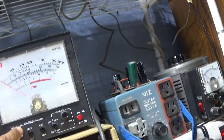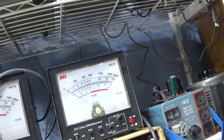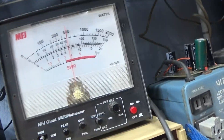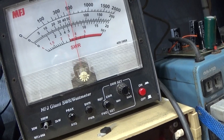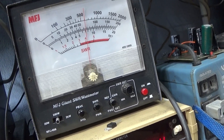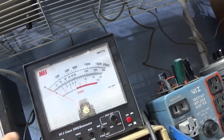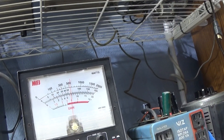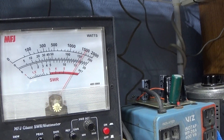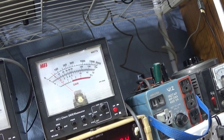Now we've got it on AM, switching to the 200 watt scale. With the swinger off, on average: dead keying at 55 watts, audio up to about 80, and around 110. Switching to peak: audio peaks at 160 watts.